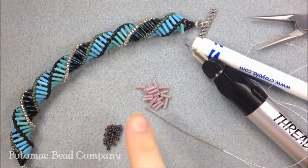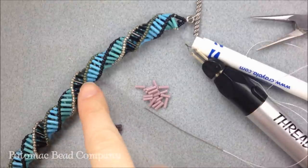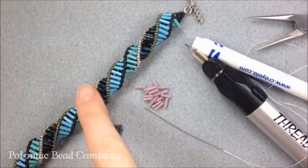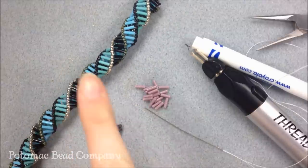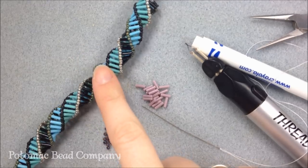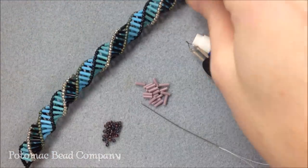Hi everyone, I'm Allie with the Potomac Bee Company and I'm going to show you today how to do this version of a spiral. It's a version of the helix or the Russian spiral, and it's a tubular spiral that I'm going to be using bugles with. It's a very simple spiral to do and it has a nice open and a fairly thick look to it when it's on your wrist.